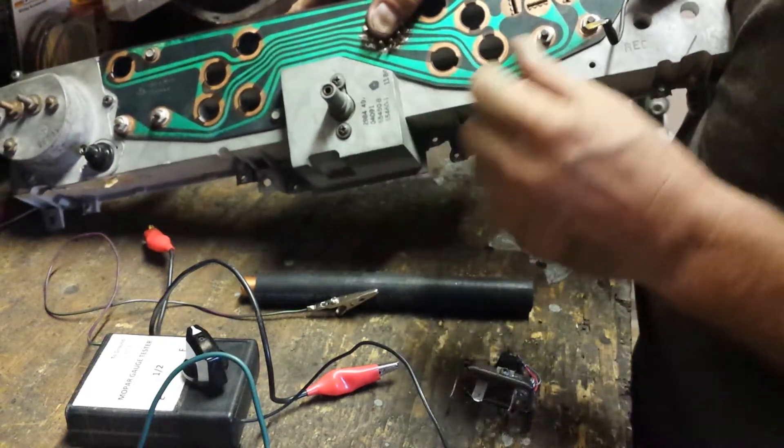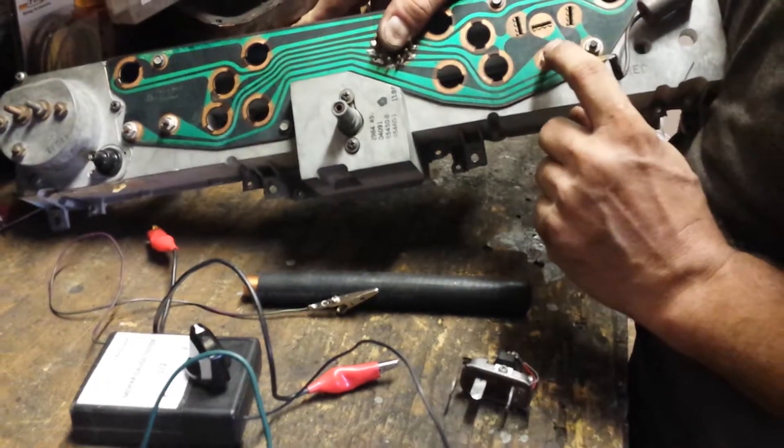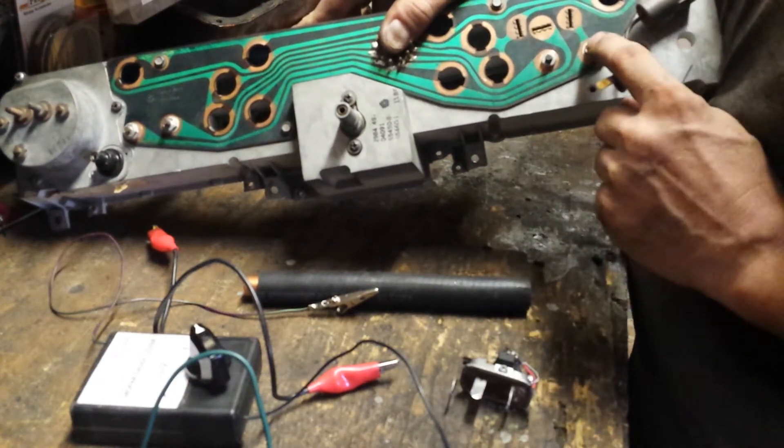You flip it over and you can see two prongs. Follow the trace back — one of the prongs on the left goes to the dark blue wire which runs back to the sending unit and the fuel tank. The other is going to be getting 5 volts.